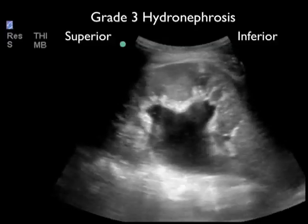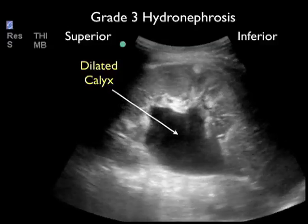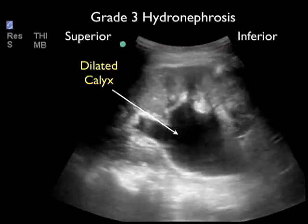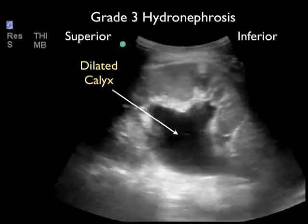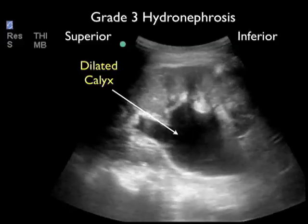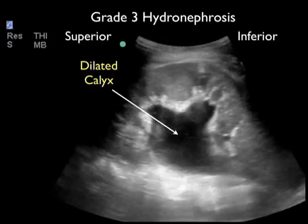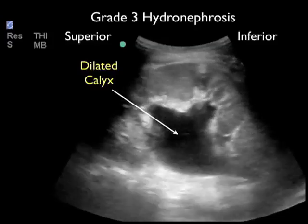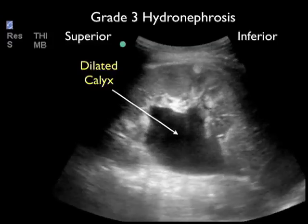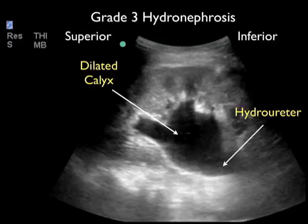Here's an example of the highest grade — severe or grade three hydronephrosis — in a patient who had a 1.5 centimeter kidney stone. Scanning back and forth, we can see that all the medullary pyramids and the calyceal region are completely filled with dark or anechoic fluid, and all that's left is the outer cortex of renal tissue. Unfortunately, this patient had long-standing hydronephrosis and had lost a lot of kidney function on this side. Stilling the image, we can see that the dilated calyceal region leads to a very dilated hydroureter, confirming hydronephrosis.